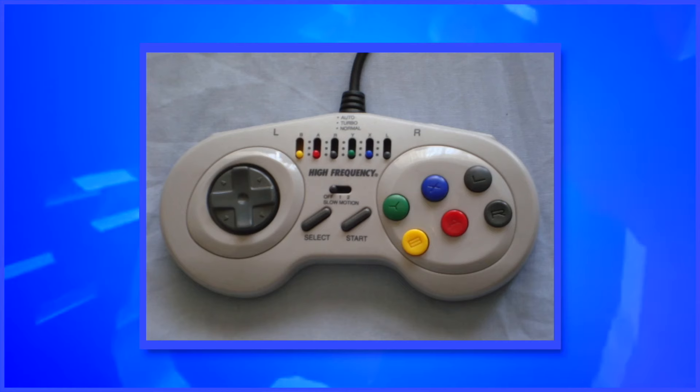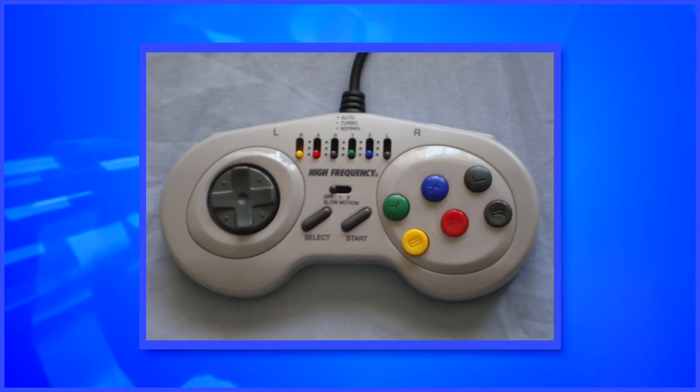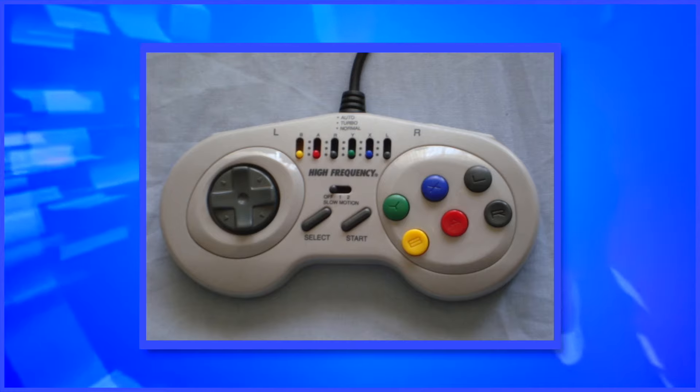I interrupt your regularly scheduled programming with an emergency report. Controllers made by other companies, not the console manufacturers themselves, are running rampant and most are up to no good. This is the third-party controller watch list, and our mission statement is to bring more awareness to these products.